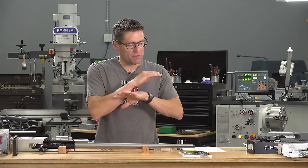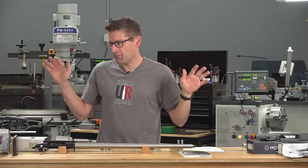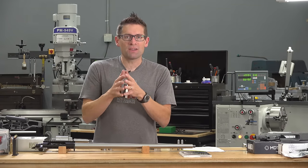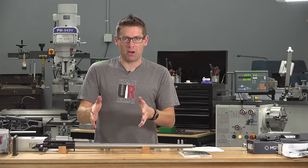In the last video I walked through all of the different parts and pieces and components for this build. In this video I wanted to talk about the rifle barrel work.